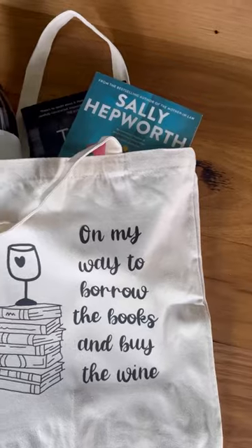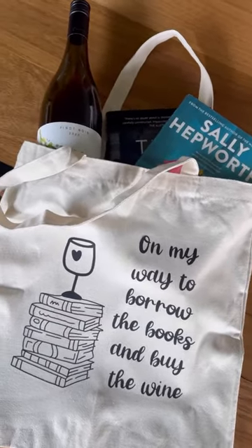You guys know I love borrowing my books from the library, and now I have this adorable bag to carry them in — and my wine of course! If you want to get your DIY on too, you can get your very own Cricut Joy Extra exclusively from Harvey Norman.